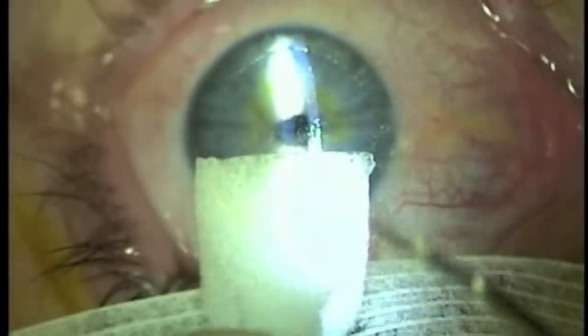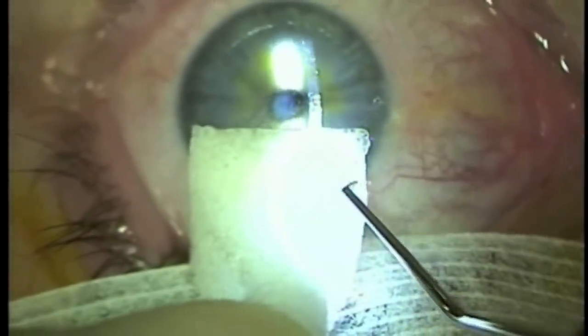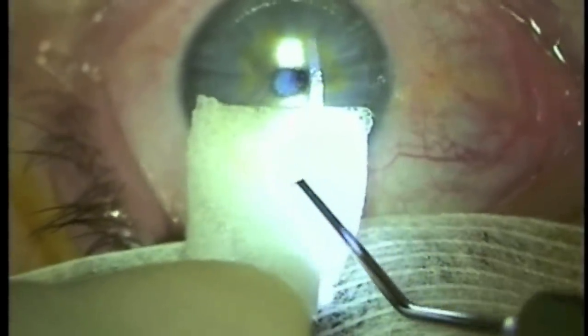The flap is then reflected onto the back of a wax cell sponge. Even though it is difficult to see here, it is clear under the microscope how cells are being scraped off the back of the LASIK flap.